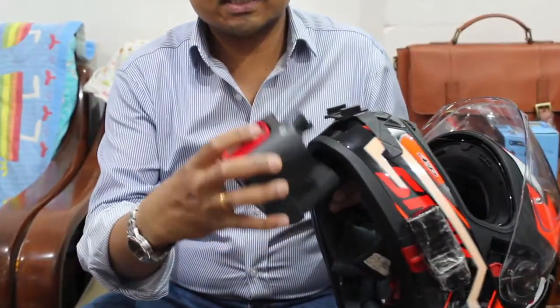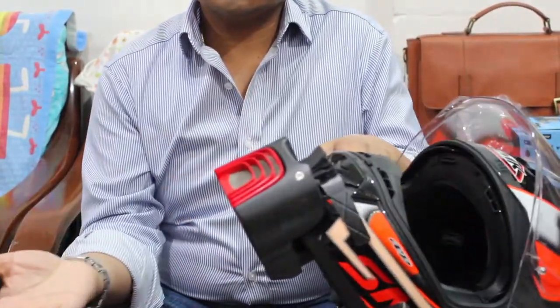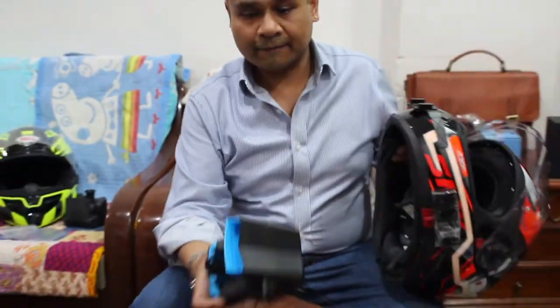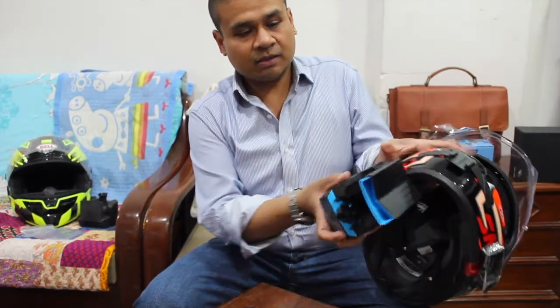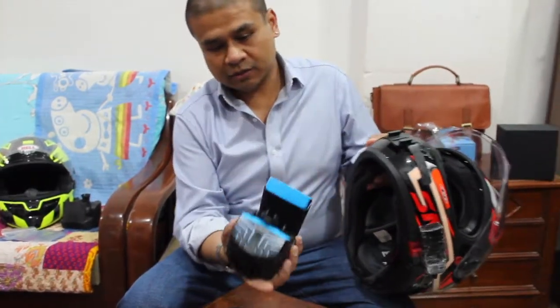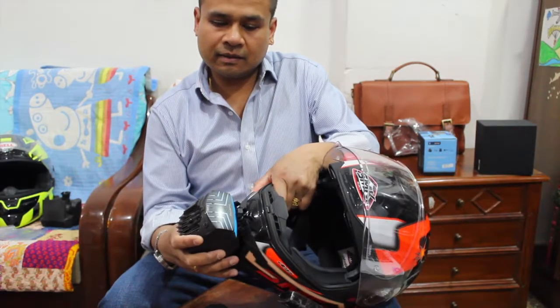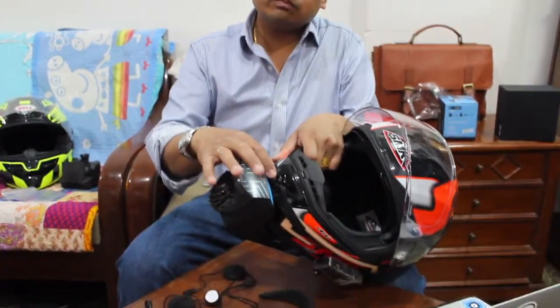This is exactly the same — the grip, the mounts are the same, so it's easy for me. I extended it a bit; you can see the one extended over here already. Now all I need to do is push it here and clamp it in.